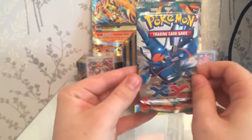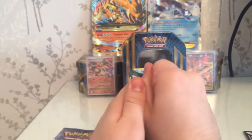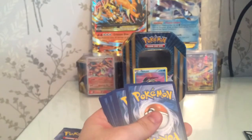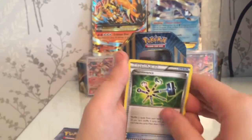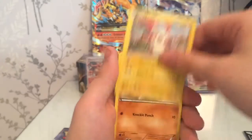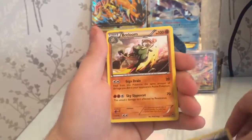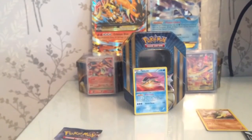Our second-to-last pack is a Furious Fists - I think it's a Mega Heracross on the front, I do not have a clue. One, two, three from the back to the front, spin it around. Right - Marowak, Clefairy Plus Power, a Bellsprout, a Gollett reverse, a Noibat, and our third rare is a Braixen regular air. Bit disappointed but I do need it, so it does help for my collection.